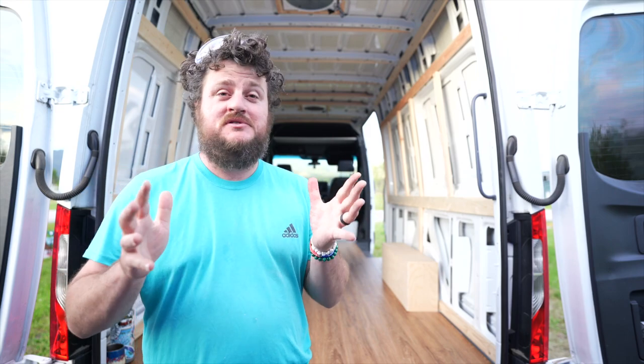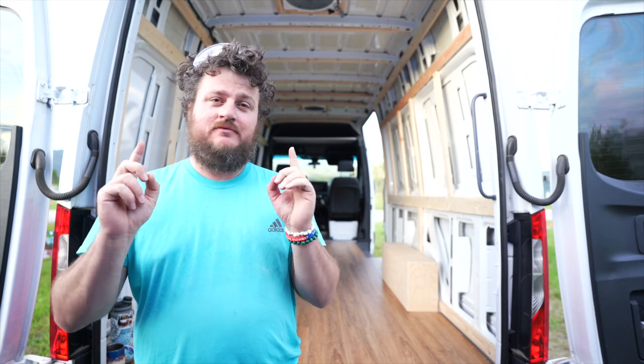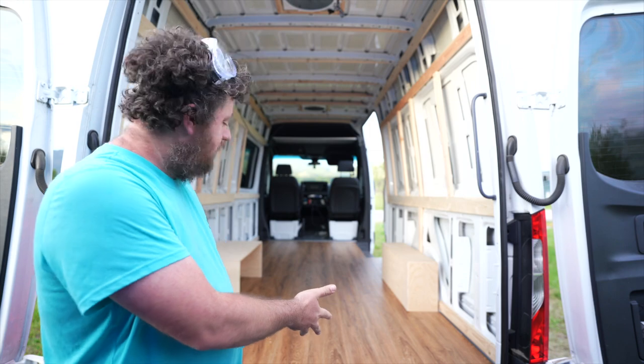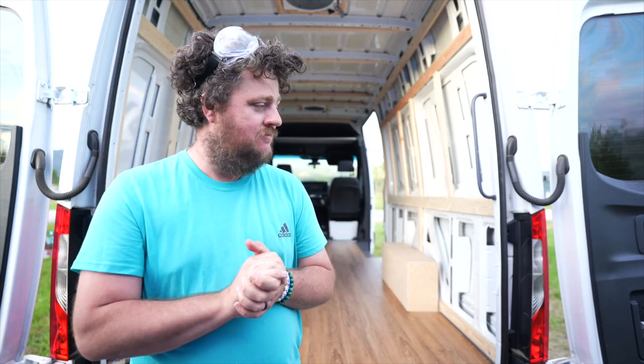I am absolutely beat. We got friends in today — Jed and Sandy busted it out. I had some business to attend to. We got the wheel well boxes built and we got this lovely floor laid. We're all pretty tired so we're going to wrap it up for today, but we'll be out here bright and early tomorrow doing it again, so we'll see you tomorrow.